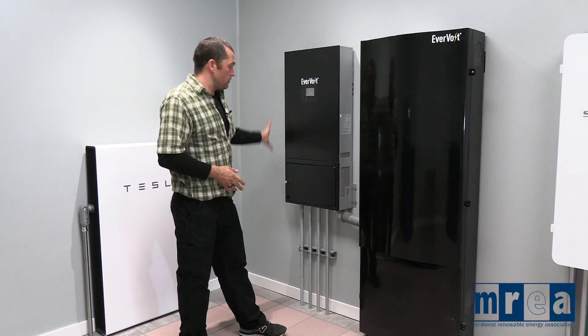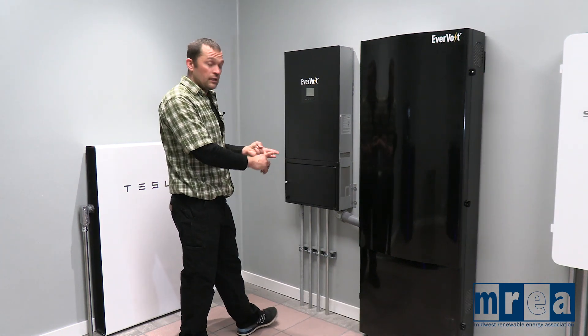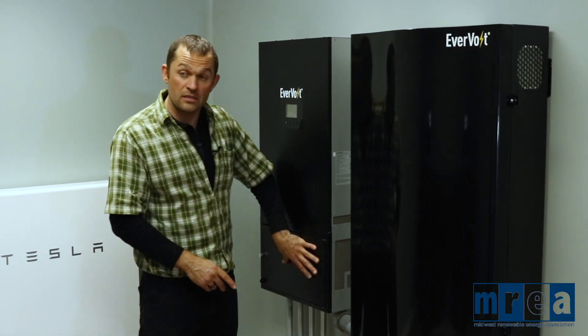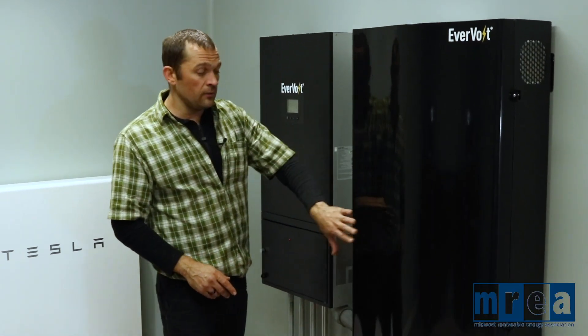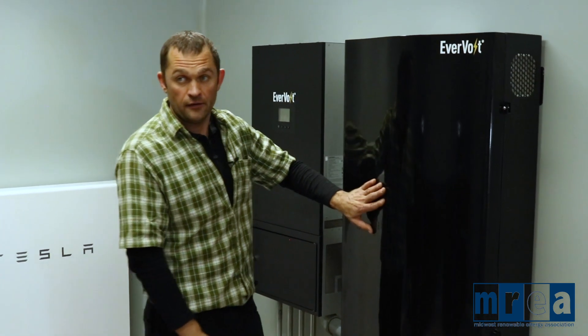So this is our inverter — the main connection point for our solar, for utility, for our backed-up loads, and for our batteries. All of that happens inside here. Next, I'd like to take a look inside of the battery cabinet and see what's going on inside.